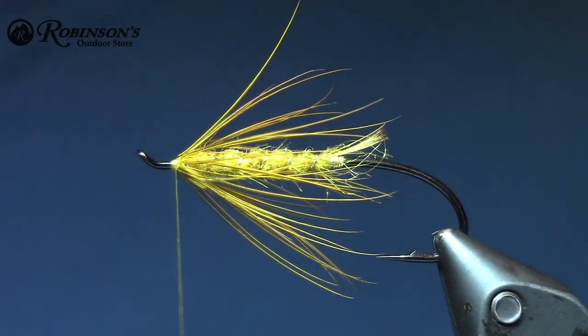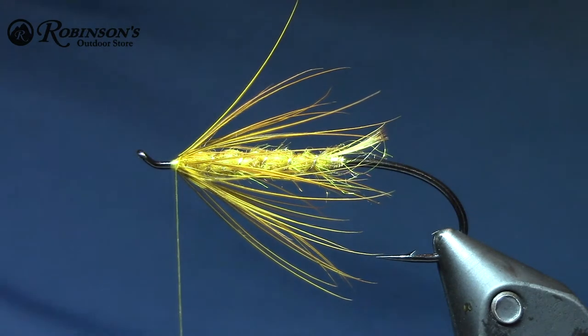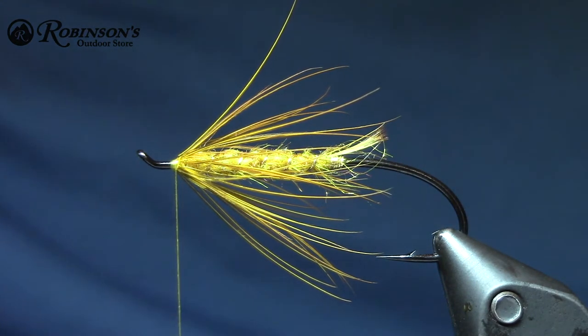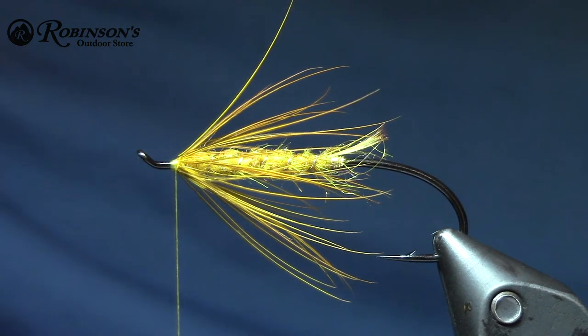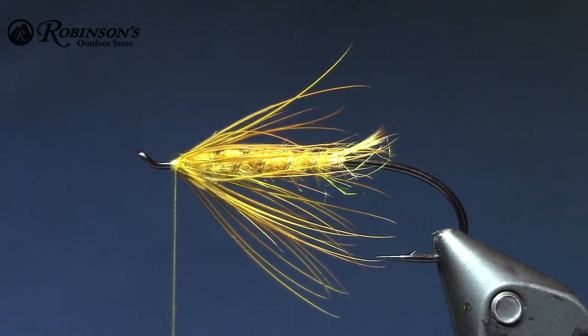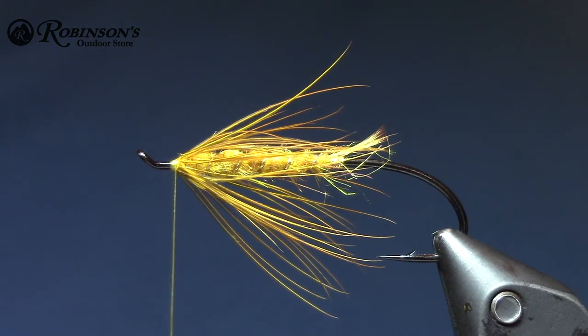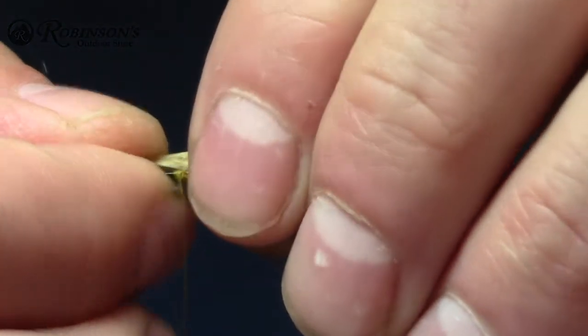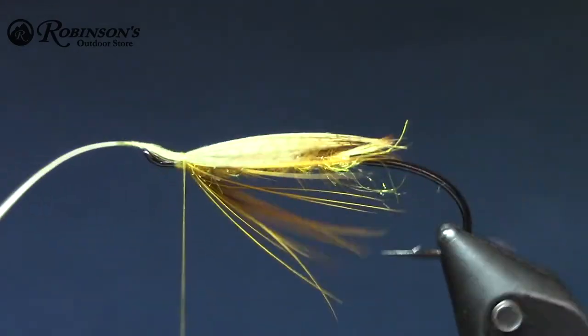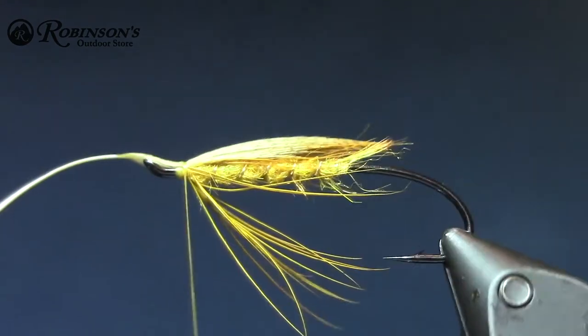This is a little Bob Viverka hook — it's the 2131, Bob Viverka's classic salmon hook. It's been a great hook; I don't think it's made anymore though. Alright, next is the wing — this is the tricky part because you just got to find the right piece of mallard. A little bit more like that — that looks good.